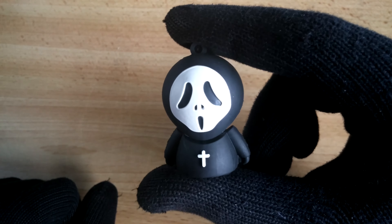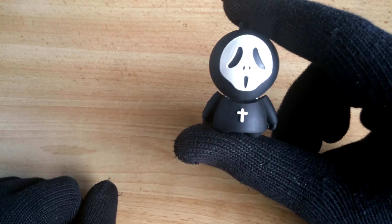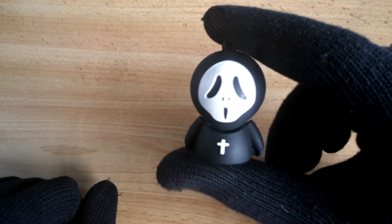The first thing you can notice is this cross. Why the hell does Ghostface have a cross? Is he a priest? Fuck no!